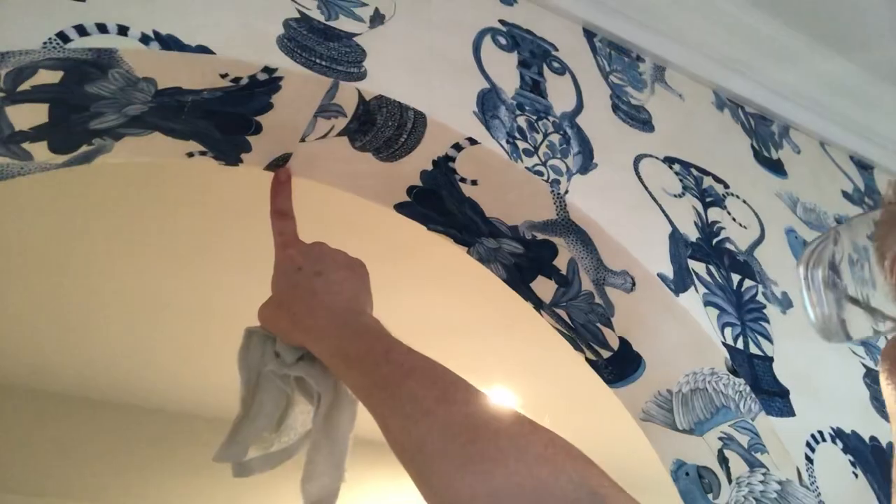But when we came to the top of the arch, our pattern going up would start going upside down if we continued it, so we had to cut it. But you tell me if you'll ever notice that seam — you're not coming through an archway looking for it. It looks like it belongs there, and that's why I chose to cut it right at that point.